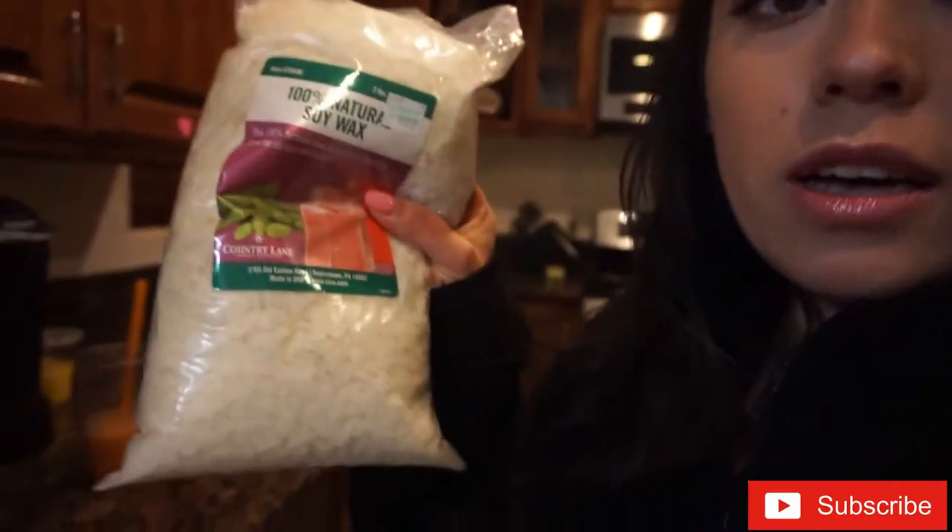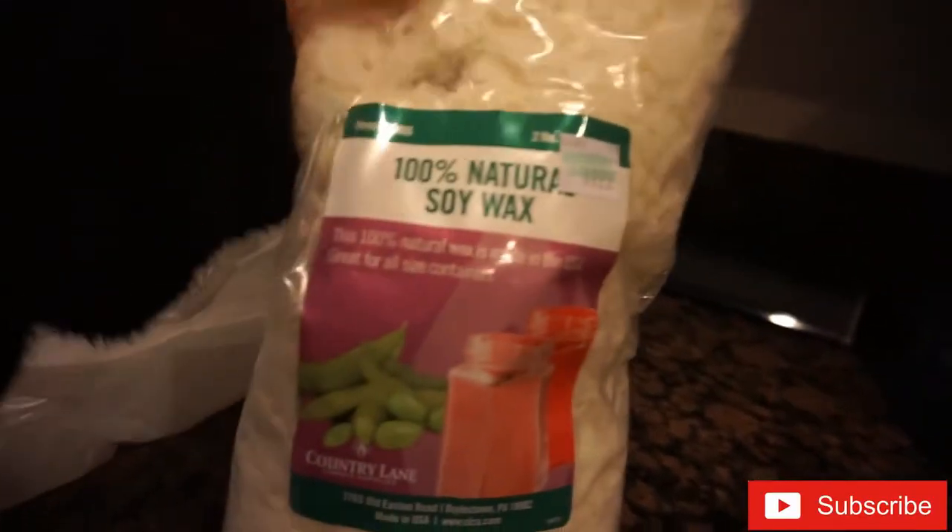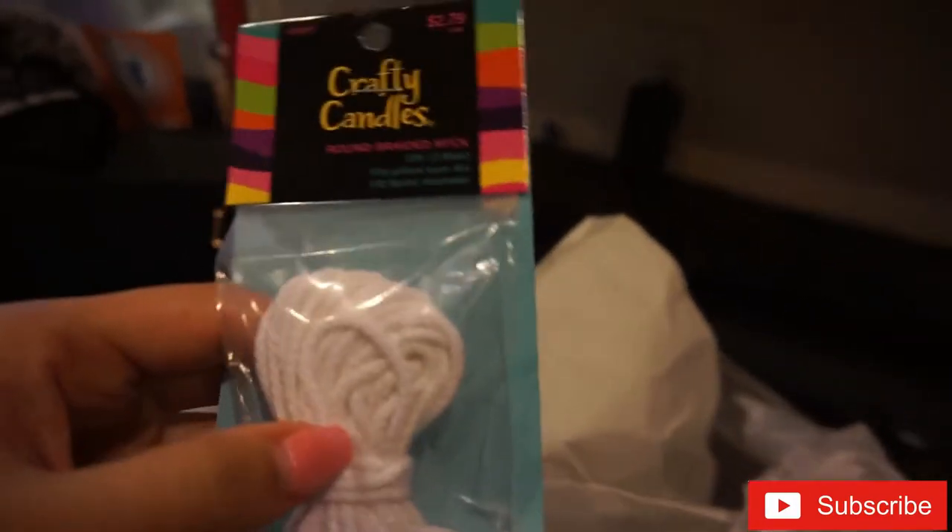I went to Hobby Lobby — by the way, they have a 40% off coupon online, so go use it. I went to Hobby Lobby and they have different waxes: they have the beeswax, the soy wax. I was looking to get the beeswax but then I was reading about the natural soy wax, which is this one right here. I read really good things about it — it's 100% natural — so I bought this. It was $9.99.